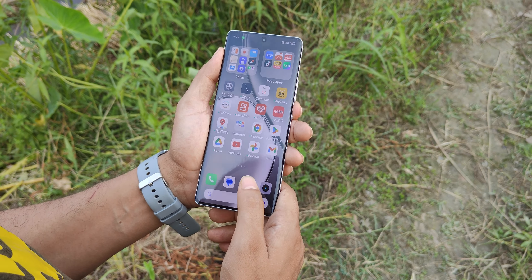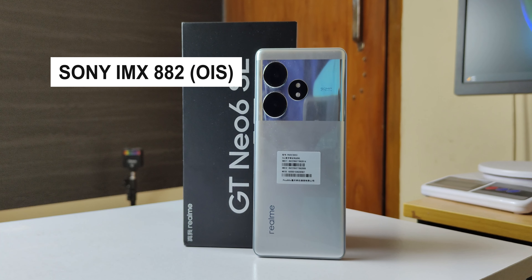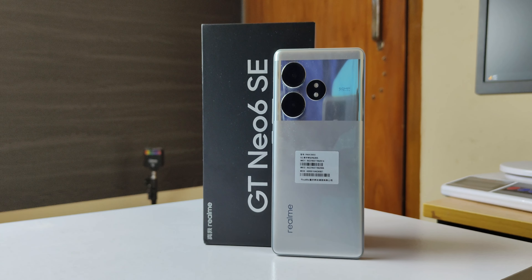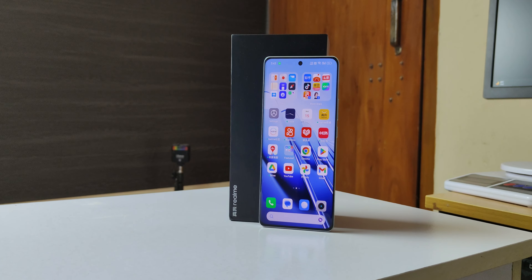For the camera, we have an ultra-wide and a main camera. The main camera uses a Sony IMX 880 sensor. The ultra-wide uses a Sony IMX 355. The front camera uses a Sony IMX 615 sensor. This device has a strong Sony sensor lineup for both the main and ultra-wide cameras.